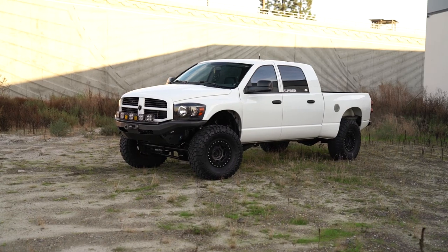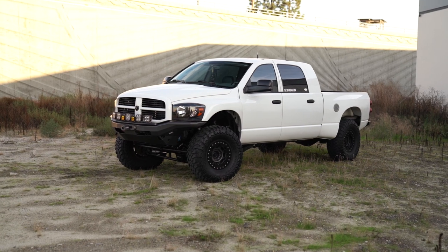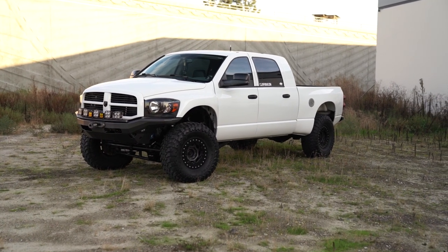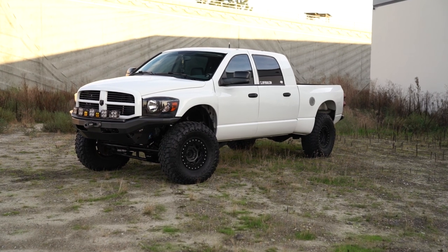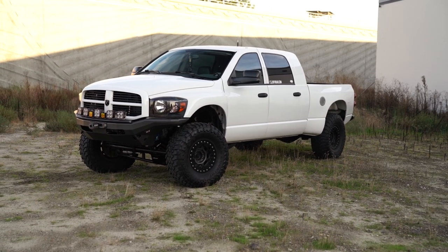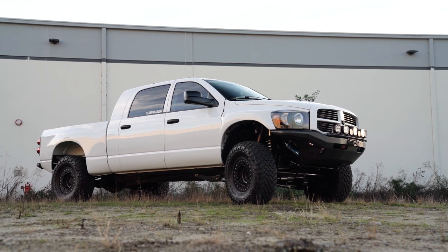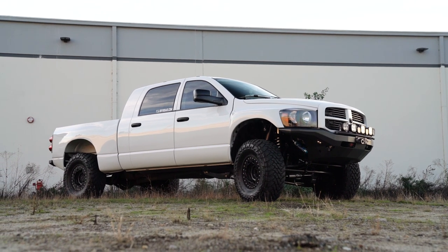Under the hood, I've got a pretty much brand new — it's got about 15 to 18,000 mile rebuilt 6.7 with DDP 90 horse injectors, a Stainless Diesel 465 second gen swap on it. It's tuned by Dave at Draconian Performance. It's got the five position switch, and that's pretty much it as far as performance mods. I wanted to keep it simple.